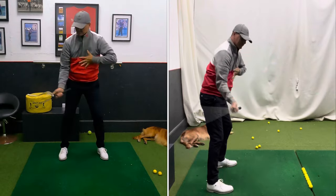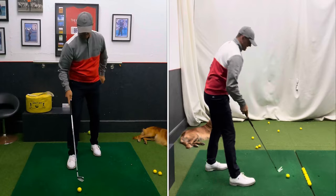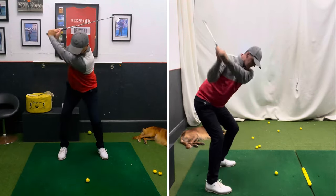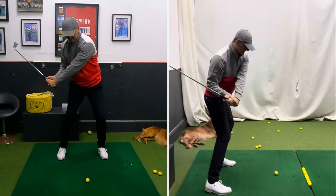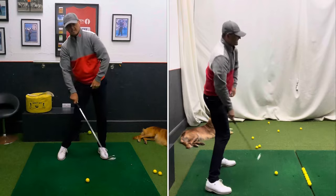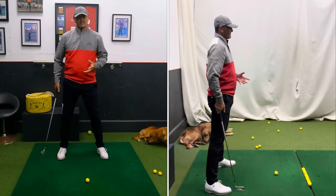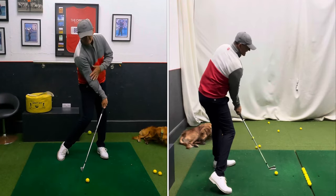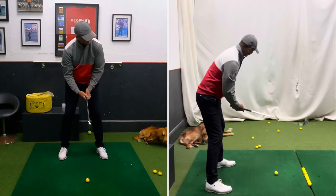That rotation is going to give you that compression. It's going to keep your hands and arms, your hands ahead of the club face. There's your compression. If you get stuck underneath it and slide, you're going to have to flick it and you're going to lose power. It might look quicker and it might look flashier, but it's not going to go as far. Compression and getting the right angle of attack into the ball — that's the secret to long hitting without having to flash it.